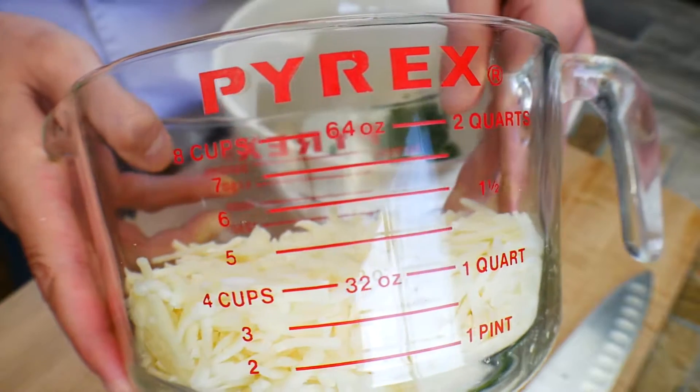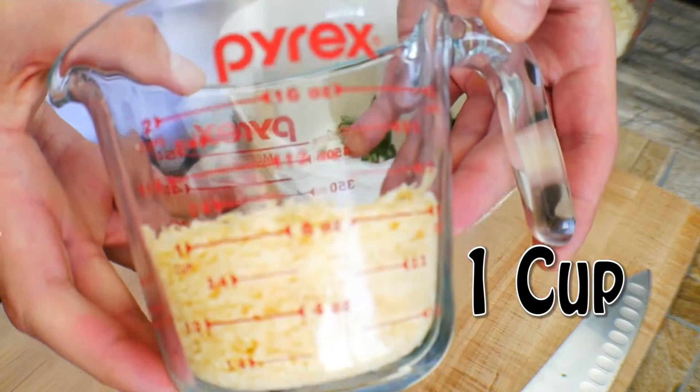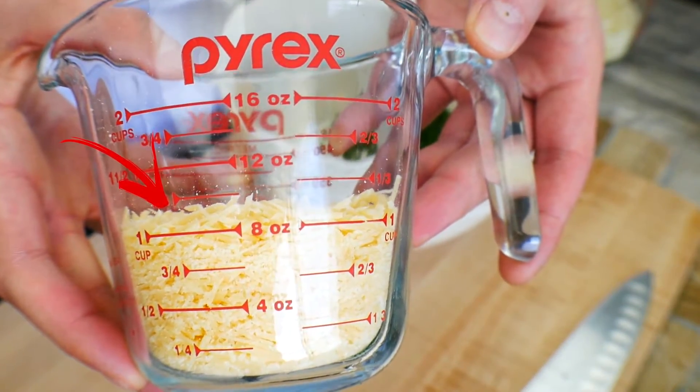Parmesan cheese and the eggs are gonna be our binding agent. That's what's gonna hold everything together and create the magic for us. Who doesn't love cheese?